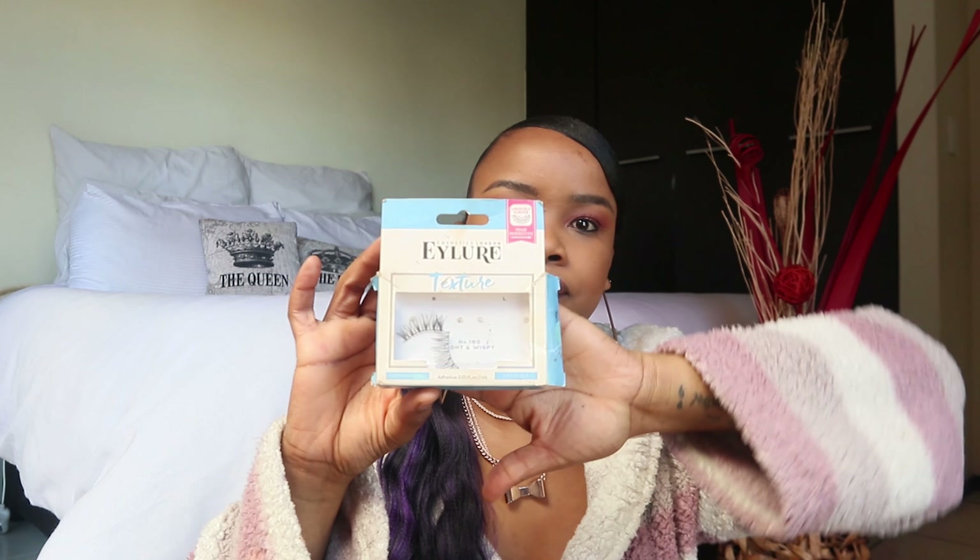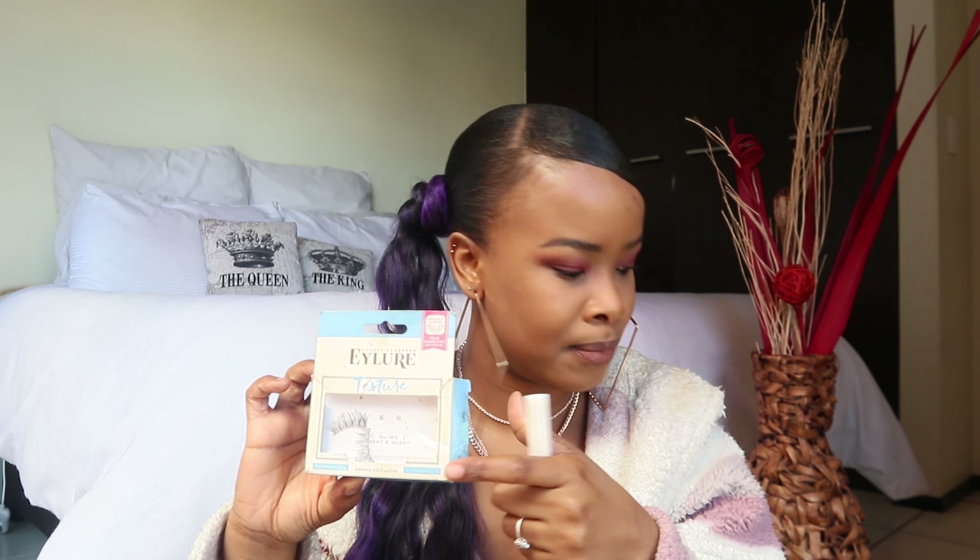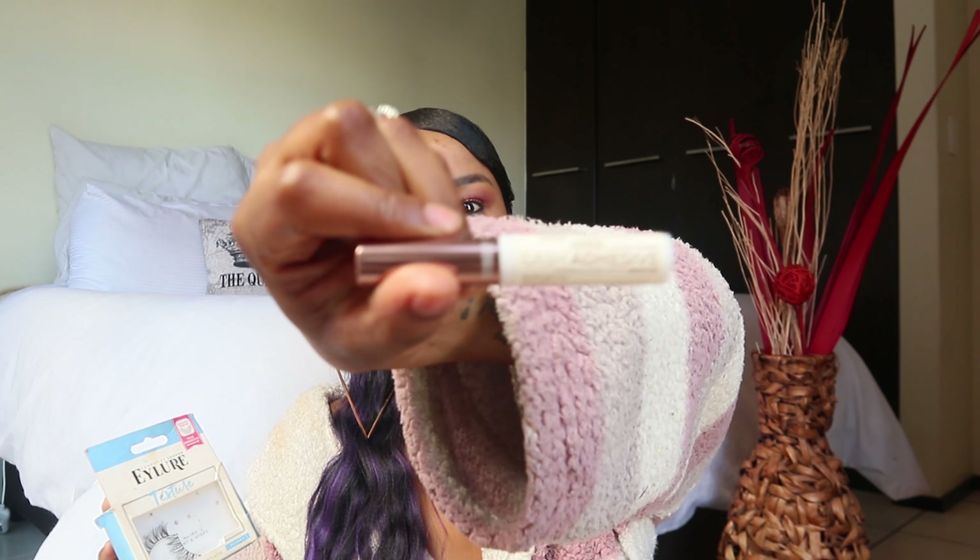All you need to have is eyelashes with a very thin band, and you need glue that works well. The recommended glue is the eyeliner glue — the one that came with the lashes worked, but then I bought the big one and it never dried. I don't know if the batch was expired or what, but it's one of the top recommended ones for sticking on your eyelashes. Right now I use this one.